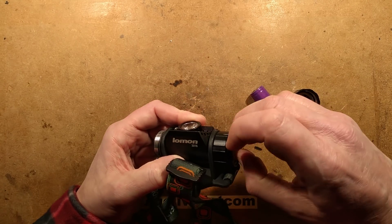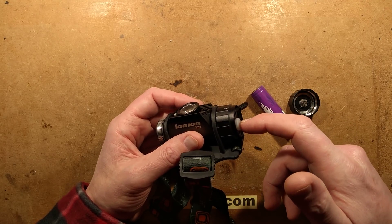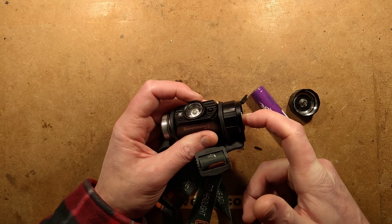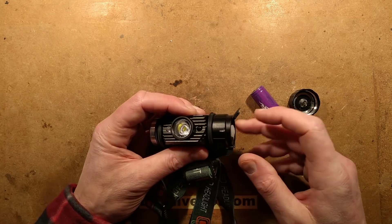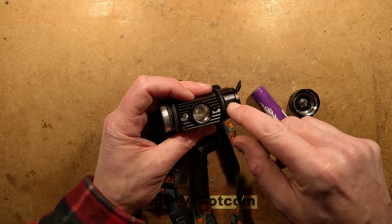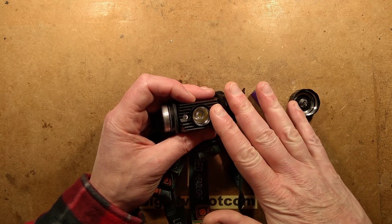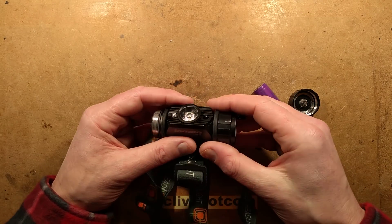It's got a button at the side that you click to turn it on. If you click and hold it, it ramps up in intensity until you get the right intensity, and it will store that so you can just click on and click off. No flashing modes, which is good. It also has an infrared receiver and emitter, so you can just wave your hand in front of it to turn it on and off.